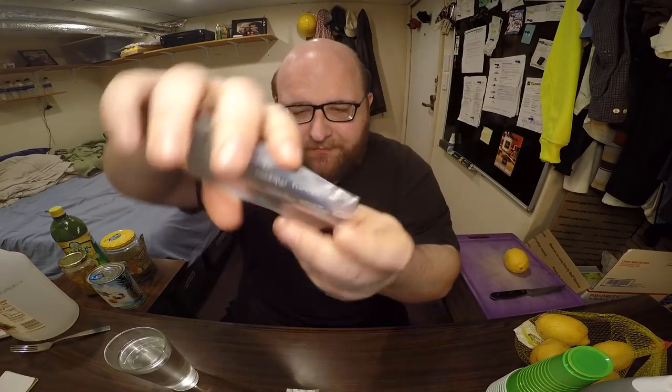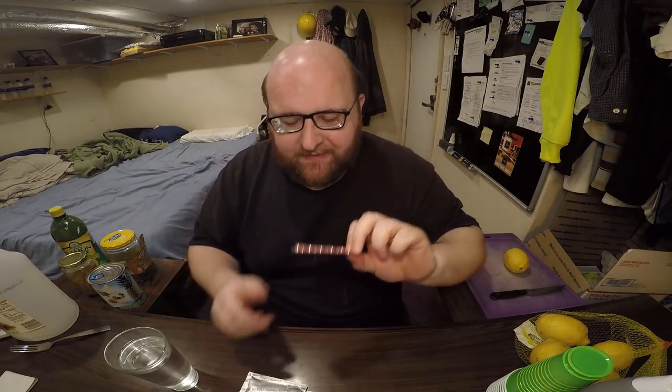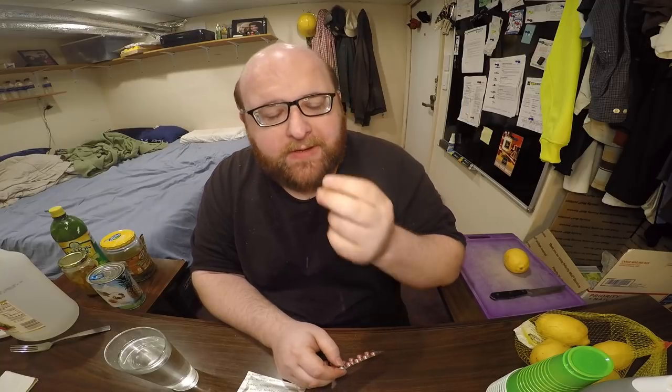Here's the little pack they come in. Here are the pills. I think you only need one, but I'm going to take two. Just let it dissolve on your tongue. Kind of tastes like sugary wood, kind of.